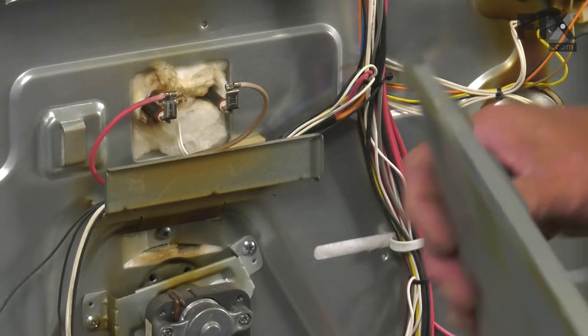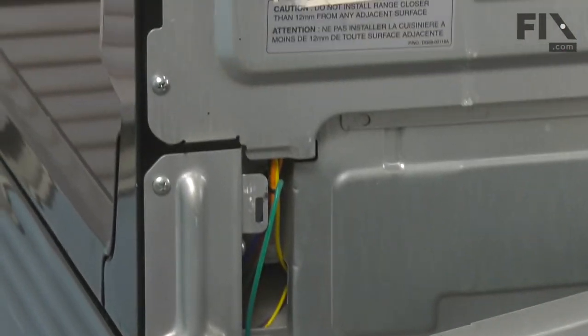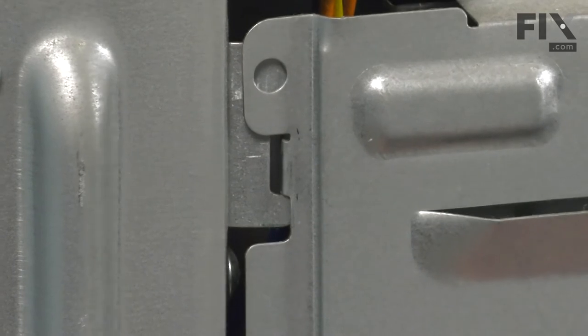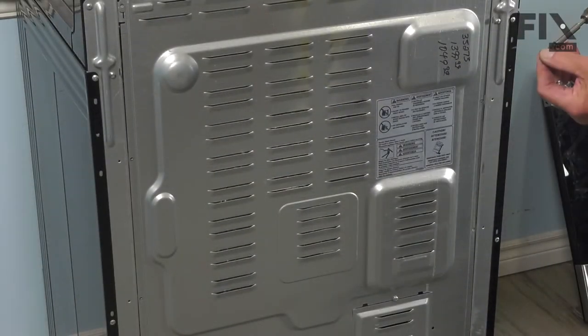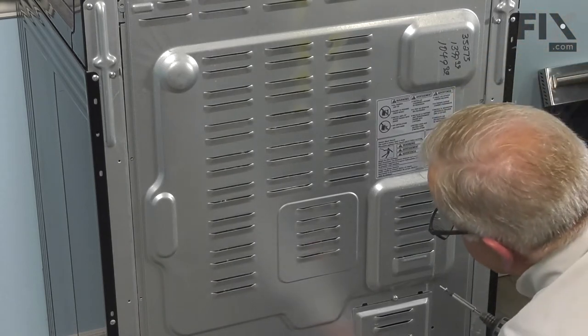When reinstalling that back panel, we want to make sure that we line up those hooks with the slotted openings close to the top. With the hooks engaged, you can just let that panel hang there, and then we'll reinstall the mounting screws. Depending on your model, there will need to be five or six screws that we need to attach.